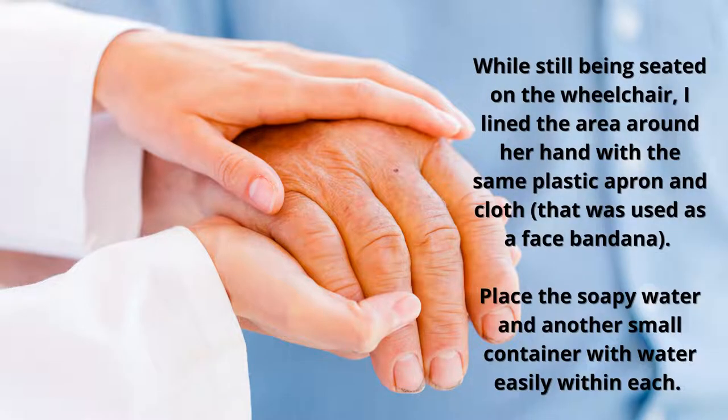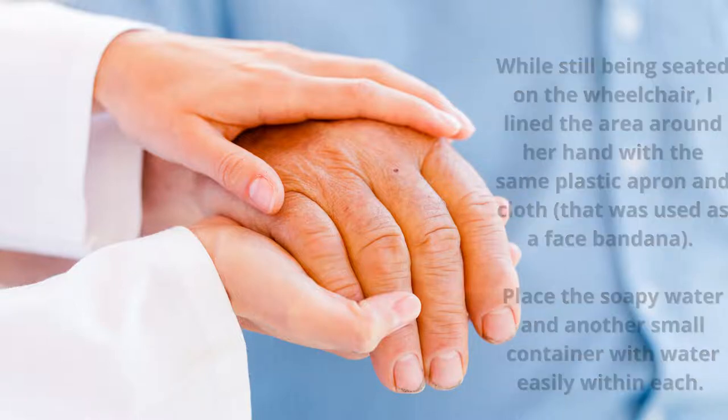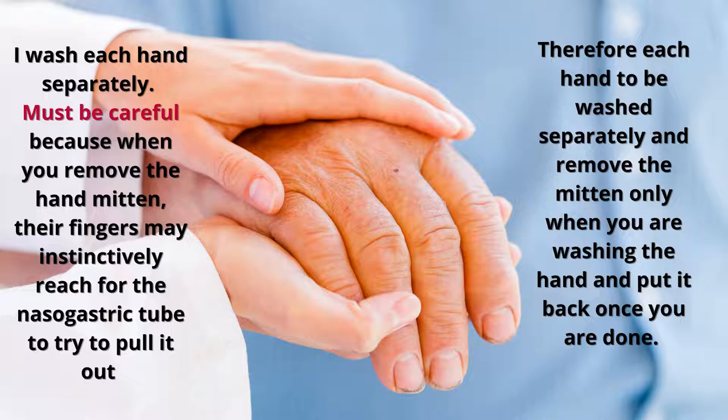She's still seated for the hand wash, which is easier to manage because Alzheimer's patients tend to struggle, and it's easier to handle them when they're seated. I line her lap with the same apron and cloth used for the hair wash, then take off her mitten. I wash with soapy water, then rinse with clean water, wipe her hand dry, and put the mitten back. I do this for both hands.